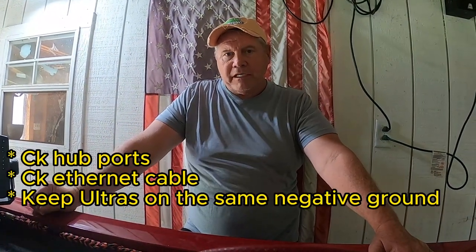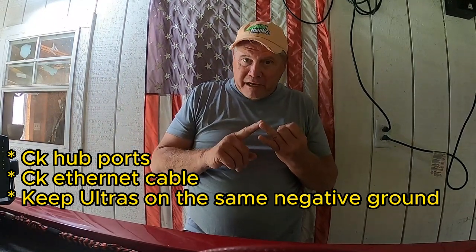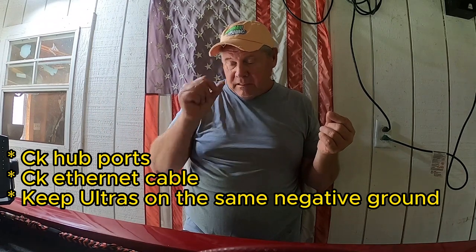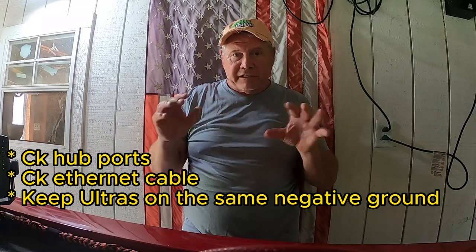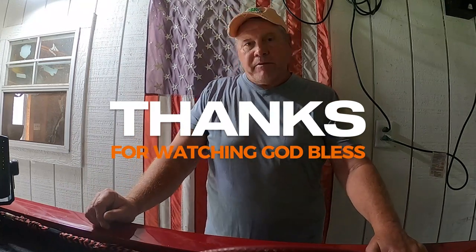So I'm telling you this — if you're having that problem, it could be your hub or it could be your ethernet cable. I've got all this stuff tied together with ethernet cables. You can check them with a cable tester — I did that with all mine initially and didn't have any problems with my connections. So check those connections, check your hub and make sure all your lights are on, and then make sure your Ultra units are on the same negative ground.